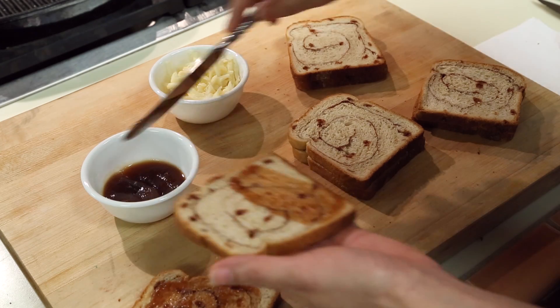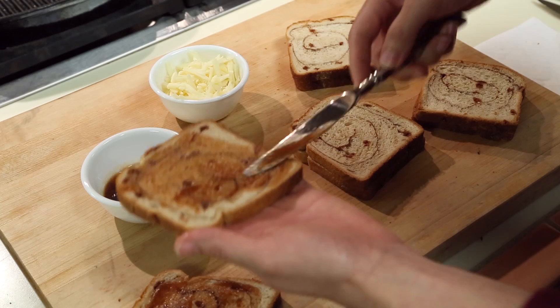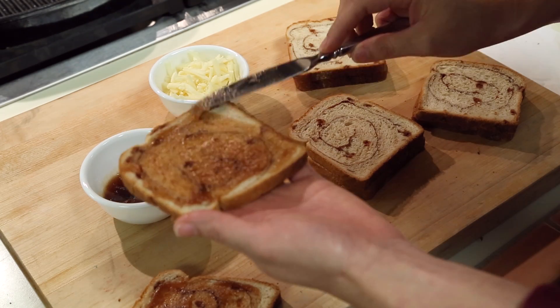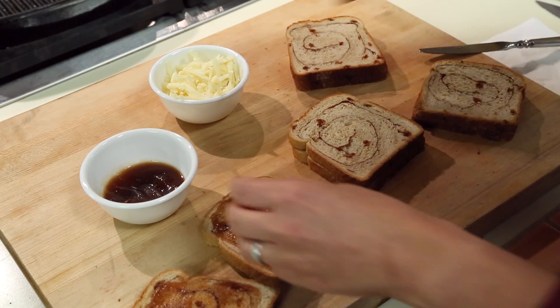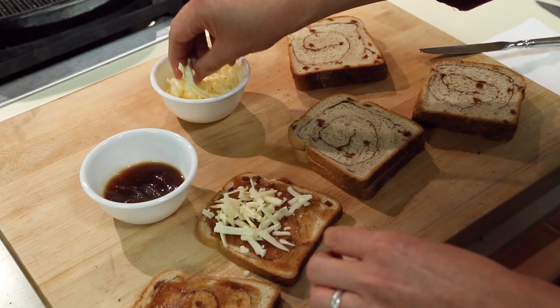I also have some white cheddar cheese. If you think about apple pie, a lot of people use a cheddar cheese garnish, which is kind of classic and delicious, and that's what's going to give us our apple pie flavor as well. This is one and a half ounces of cheese, which is a third of a cup.